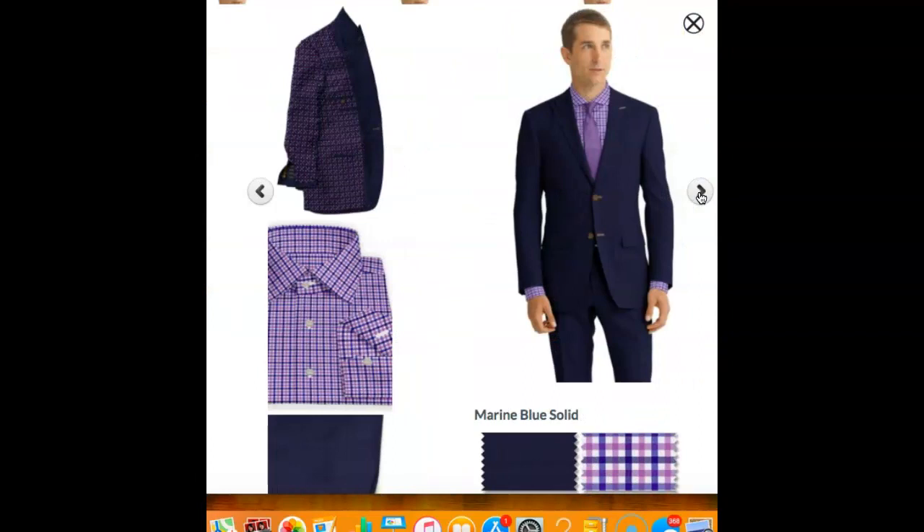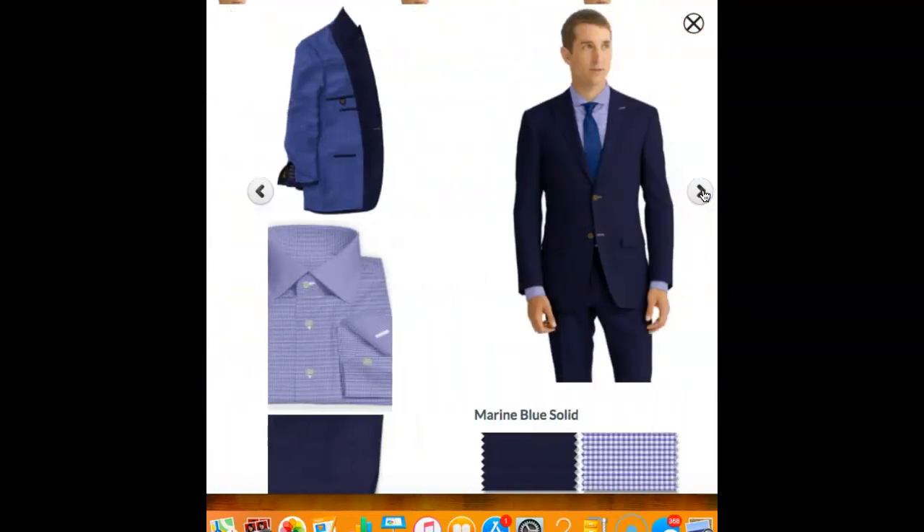This is kind of a marine blue suit. Looks great with the same shirt. You can mix and match linings and colors of thread and buttons. Here's another look with a different shirt — this shirt has a real tight check and looks good with different colors of ties. That's something you can pick out and has a lot to do with your own personal preference.